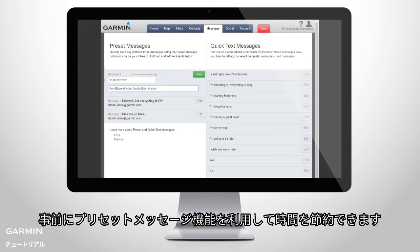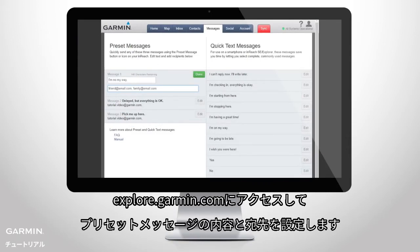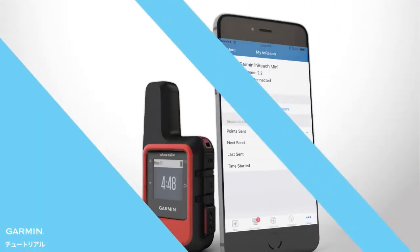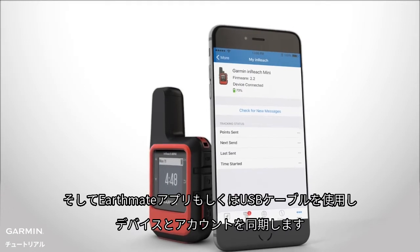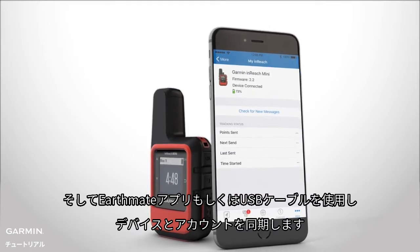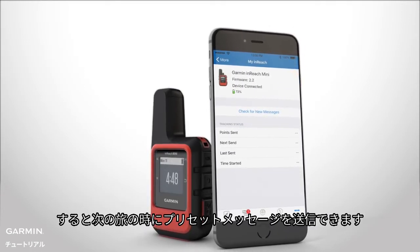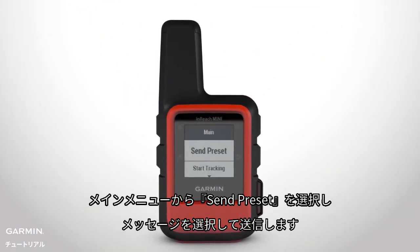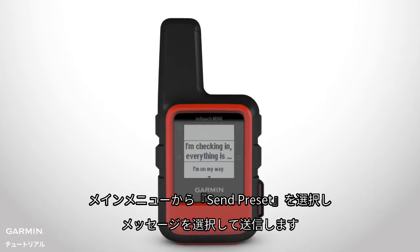Preset messages save you time on the trail. Go to explore.garmin.com to create your preset messages and choose the recipients. Then sync your device with your account using the Earthmate app or a USB cable, and your messages will be ready for your next trip. On your device, go to Send Preset from the main menu, choose the message and send it.